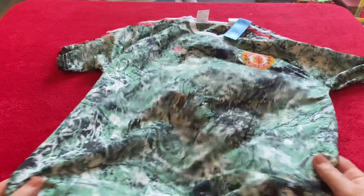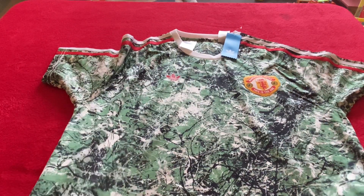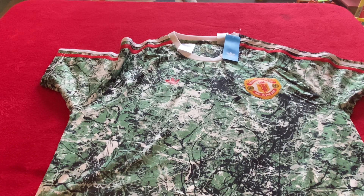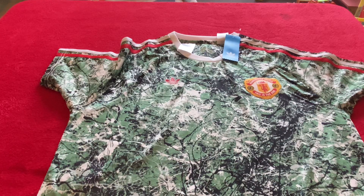That's the back — it's just a standard collaboration with Manchester United, really nice. I quite like this. I got it in an extra large; I'm a large so I always order a size up from DHgate. If you order a player version football shirt, make sure you order two sizes up if you want a comfortable fit.